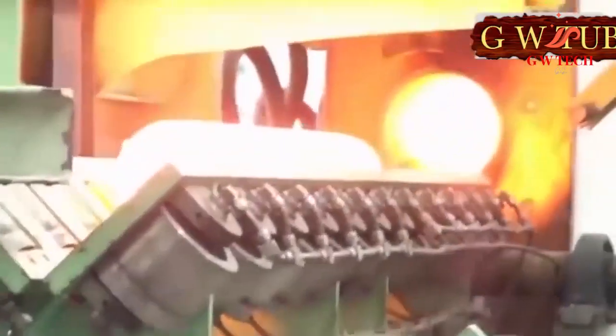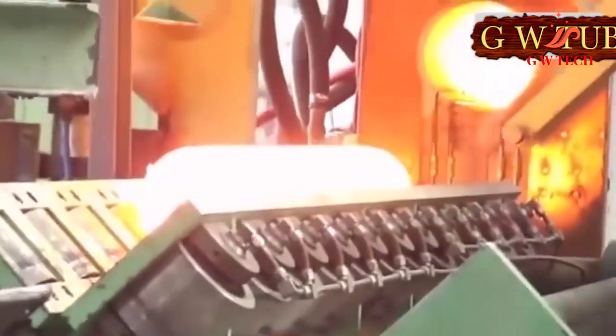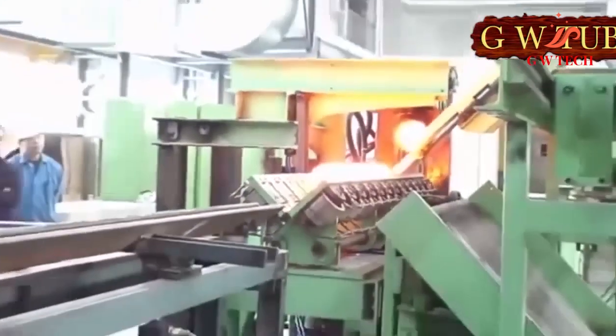Ductile iron, forged steel, and titanium are commonly used as materials for manufacturing shafts, such as those used in the Porsche GT3.